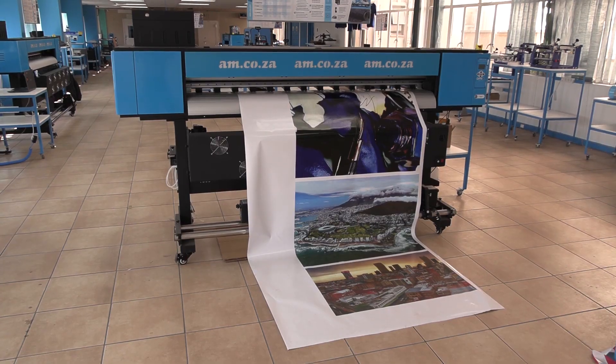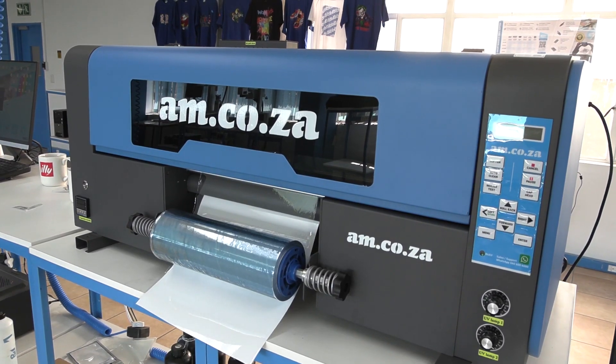When it comes to printing, AM.co.za offers a wide range of solutions, like large format printing and direct-to-film printing.